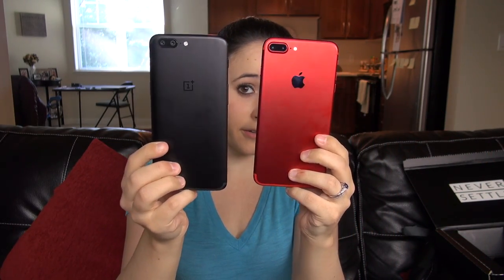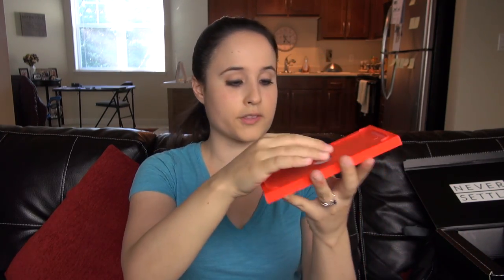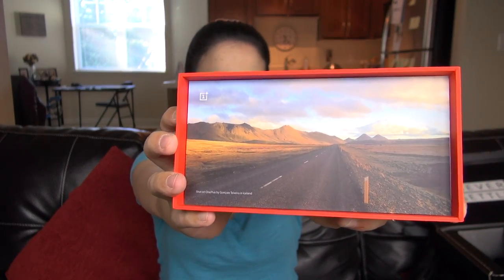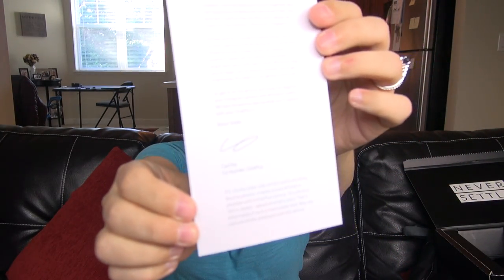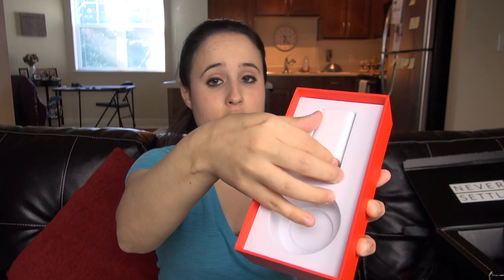It does feel pretty thin and light in the hand, but has a substantial weight and feel to it. We do have a headphone jack at the bottom, which is a definite plus. The box also includes documentation, a quick start guide, a SIM ejection tool, and a photo taken with the OnePlus 5 in Iceland. There's the letter we usually see from Carl Pei, and we've got the cable for the dash charger — I've really loved the dash charger, it's seriously the fastest charging I've seen.